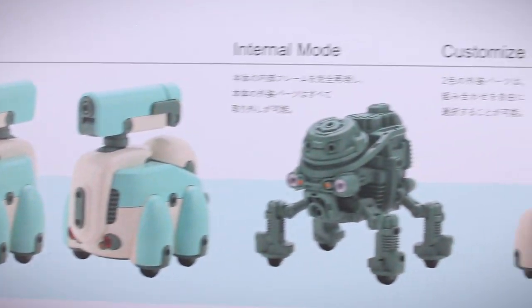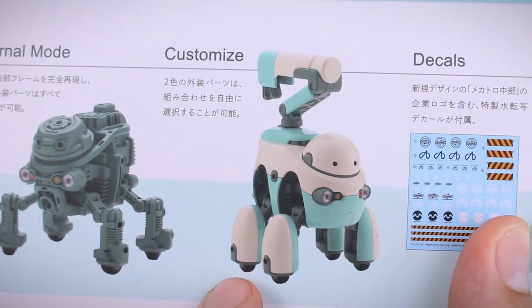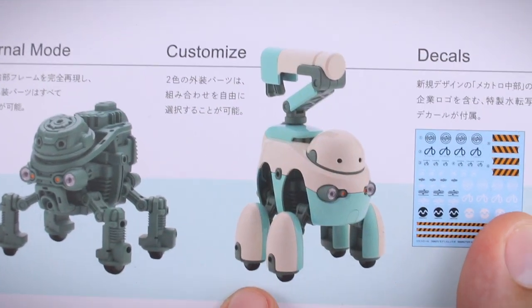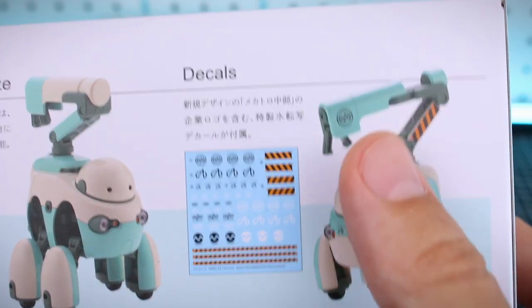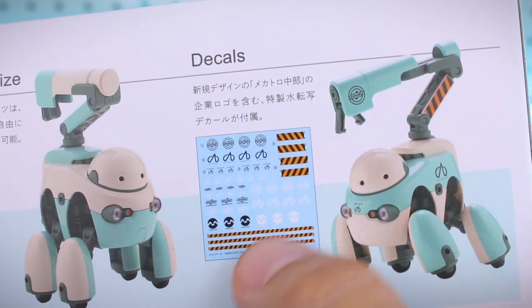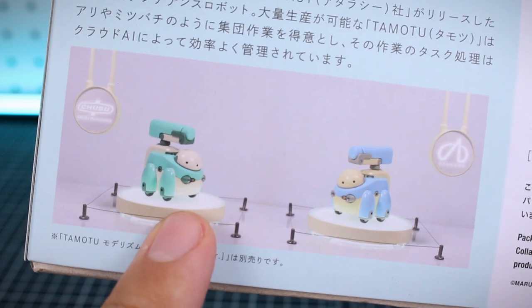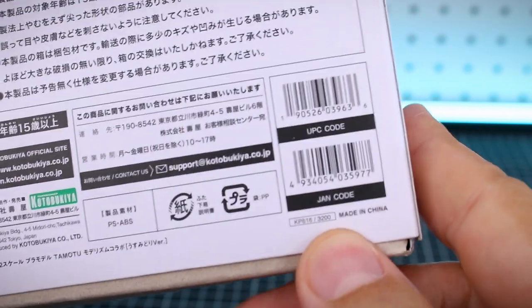On the bottom of the box you have normal mode front and back, internal mode showing all those beautiful details inside under the armor, and a customize section — there are hard points throughout the kit and easy ways to customize it. We also have some decals included, which is very cool, including Marutois and Chubu decals and some nice caution striping decals. On the top of the box there's a look at the two versions: this is the green version, and there's also a blue version. The list price is 3,200 yen.